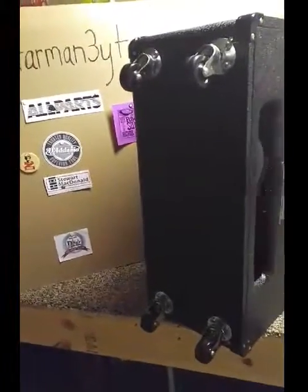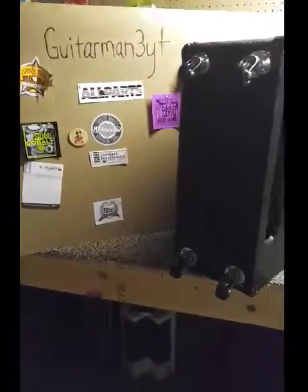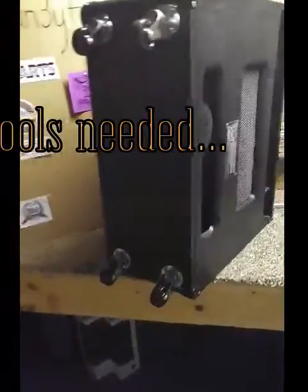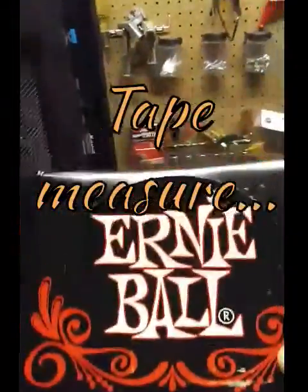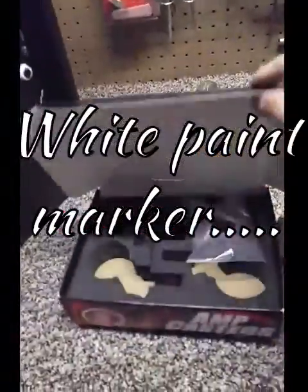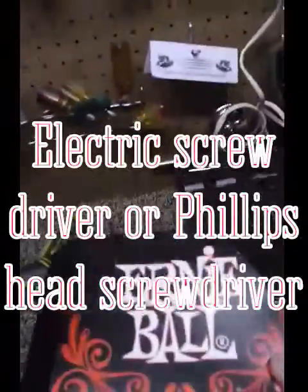Hello and howdy to everybody out there in YouTube land. If y'all saw my video on my Marshall DSL 40c, I told you I bought some Ernie Ball casters. I got these Ernie Ball casters and I've got them put on. I just want to make a quick video showing you some tips about putting them on, because I thought it was going to be something simple.